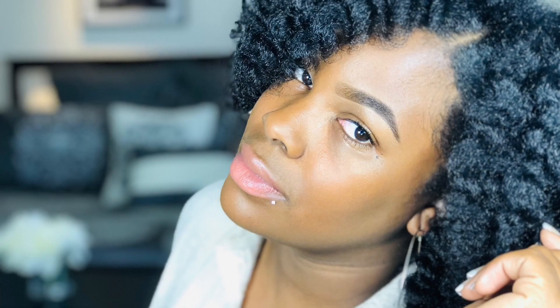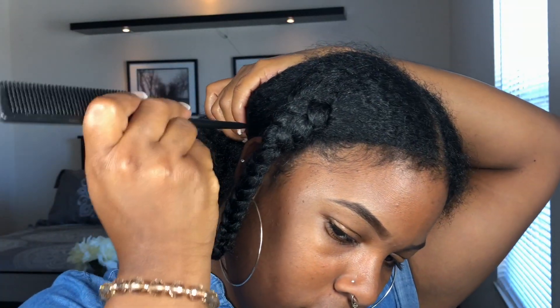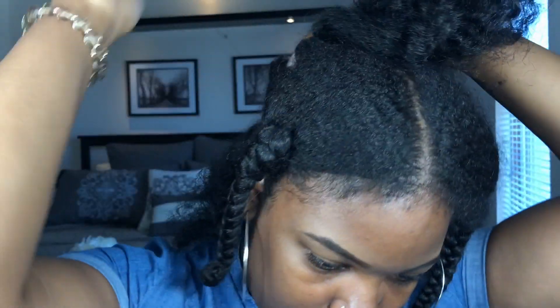Hey guys, welcome back to my channel. If you want to see how I got this chunky look, let's continue to watch. Right now I am working on clean hair — I washed my hair two days ago and went ahead and braided up in fours.